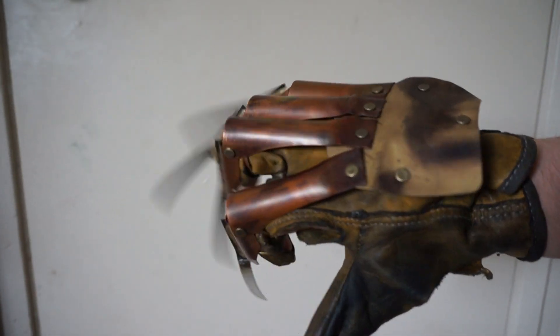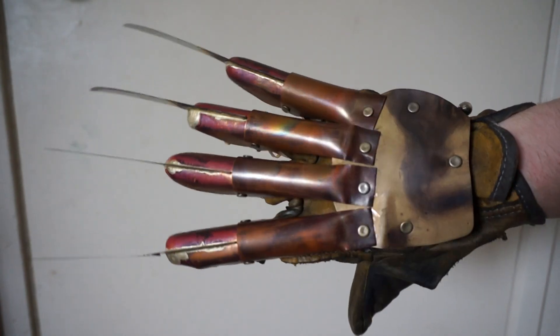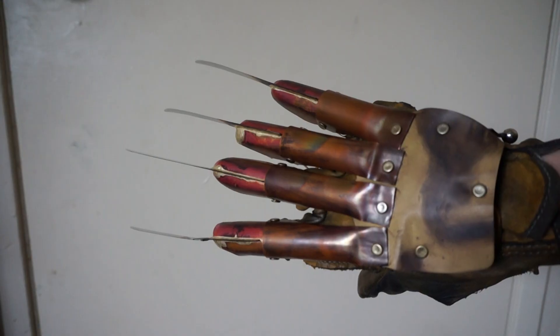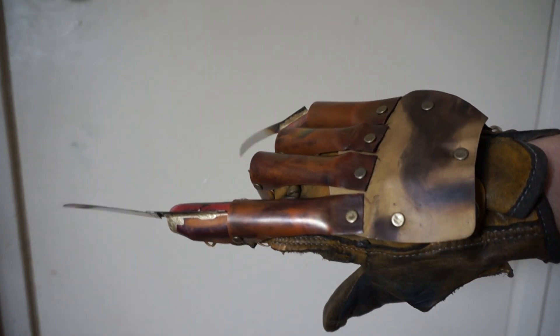I wanted to show you the movement and the color in some normal lighting. I'm just using outside lighting for this in my room.